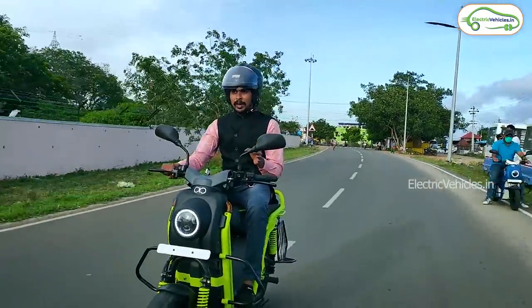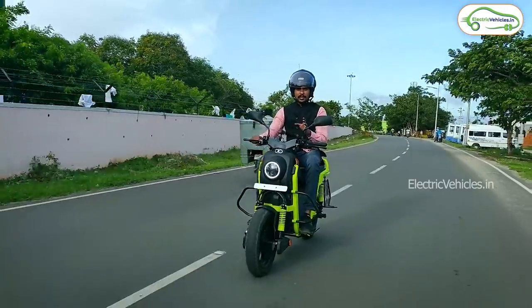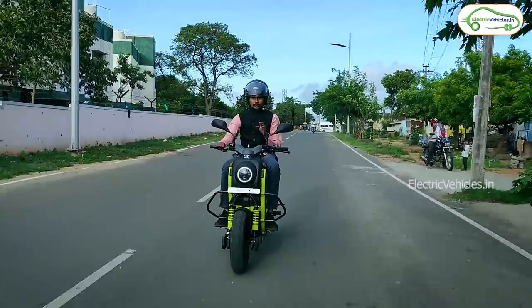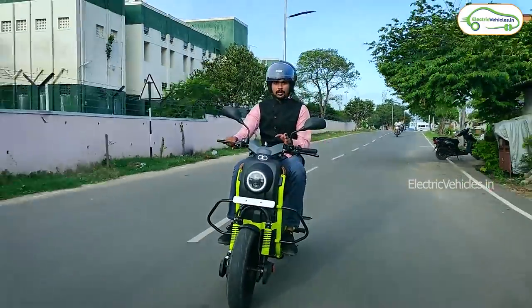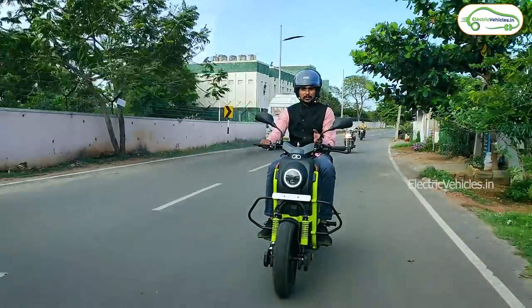I have now shifted from the IoT electric scooter mode to key-operated mode. The Boom Corbett electric vehicle comes in two variants: one is an IoT-operated smart scooter, and the other is a normal key-operated vehicle. Both variants have the same features.